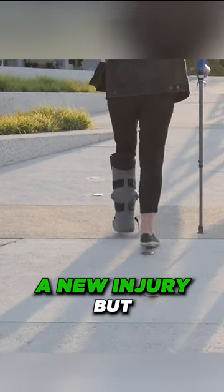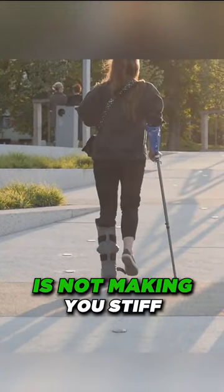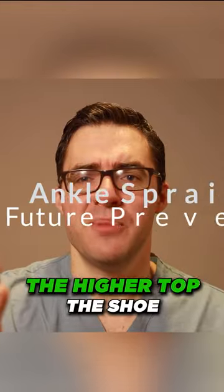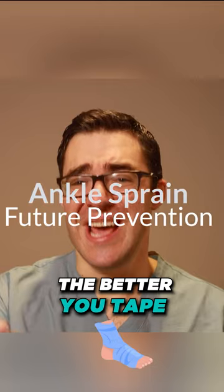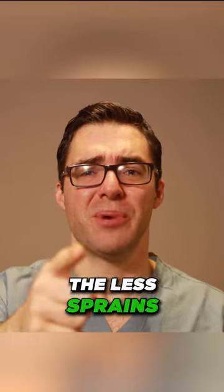The scar tissue is not making you stiff. The higher the top of the shoe, the fewer ankle sprains you're going to have. The better you tape your ankle, the fewer sprains you're going to have.